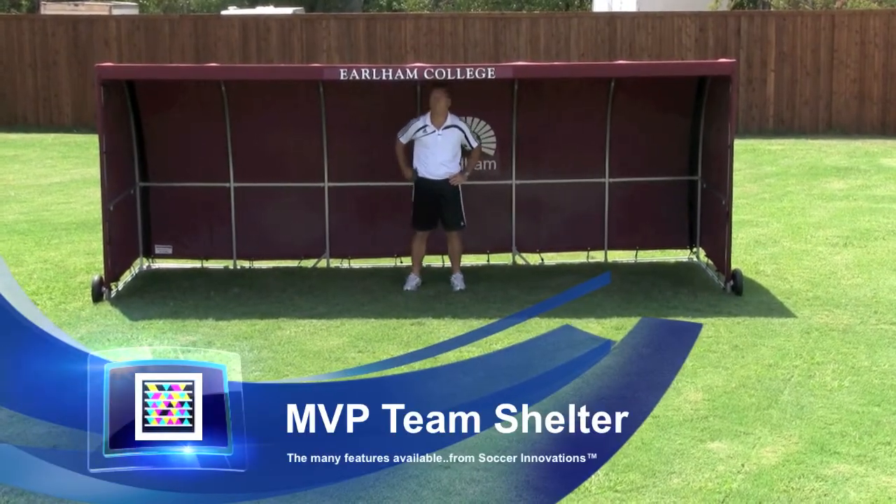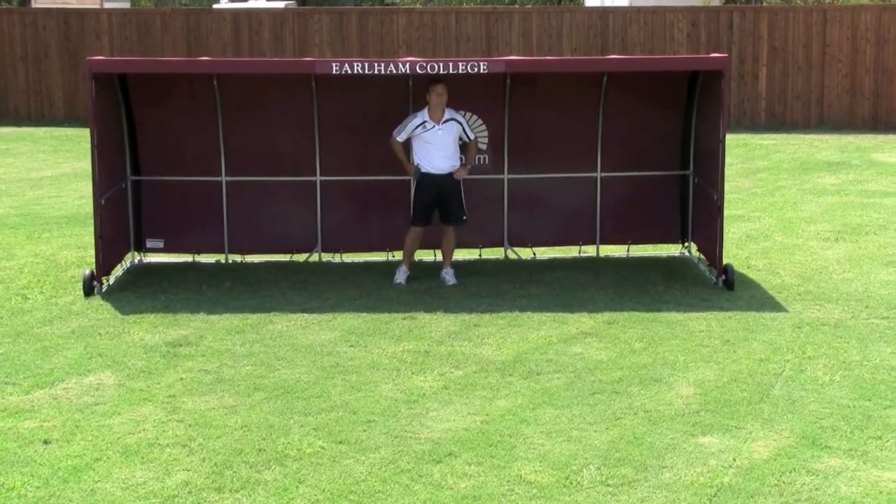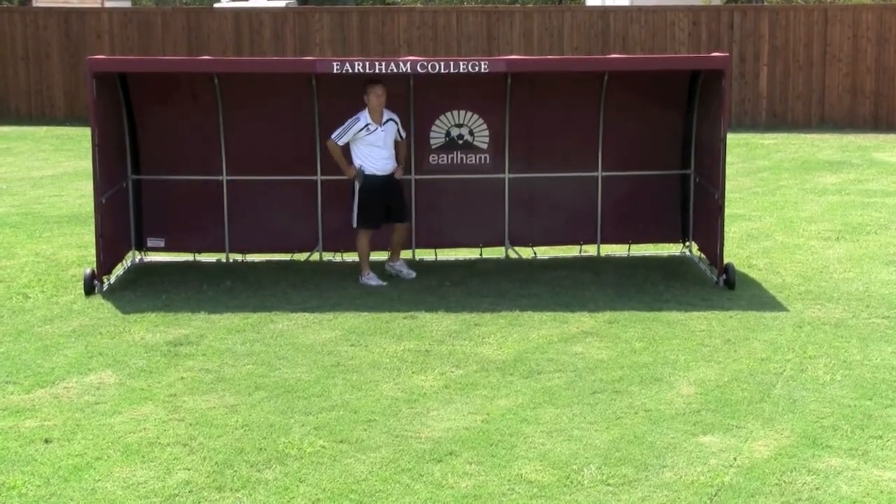Hi, my name is Jimmy Elder. This is the MVP Team Shelter from Soccer Innovations. It's been on the market a couple of years now. A couple of unique features I wanted to show you.